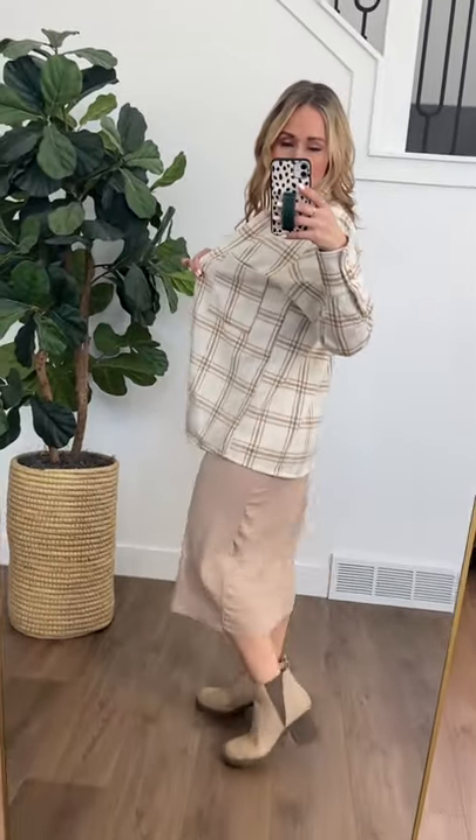It also has buttons here — you could unbutton and cuff those sleeves as well. The fit is spot on. This is a small on me, plenty of room to button it up. You could also do a front tuck in denim, which could be really, really cute too.